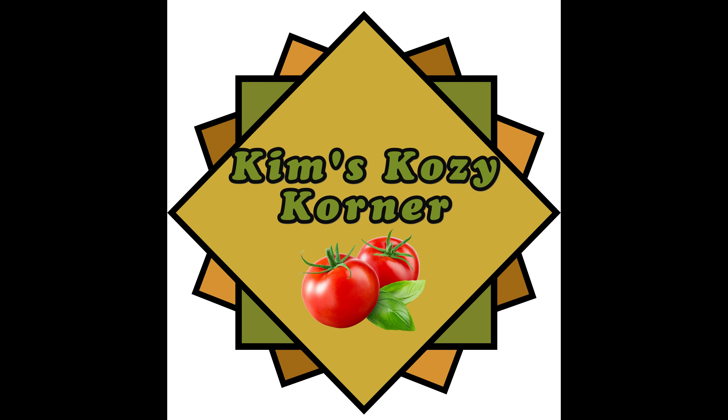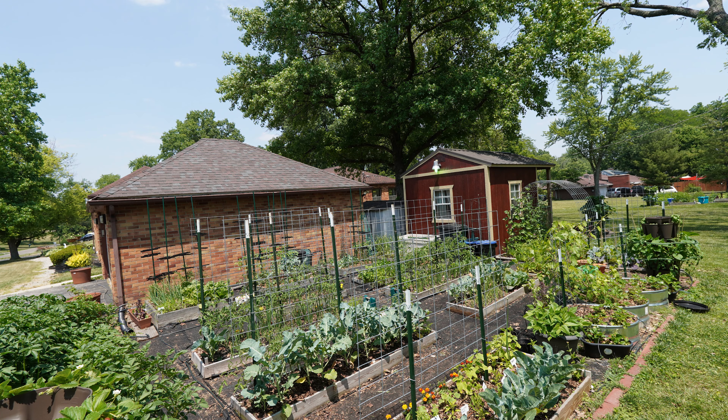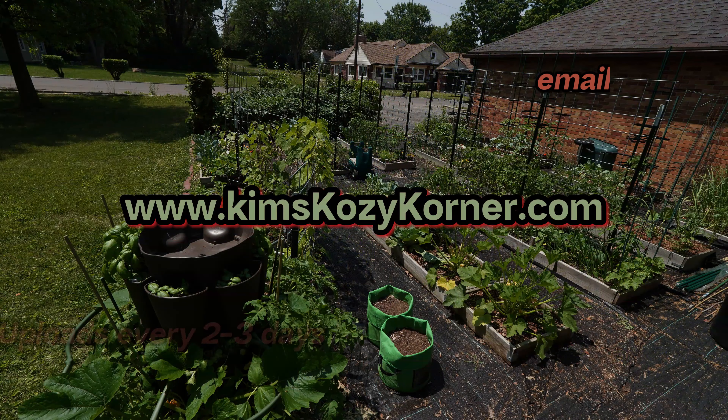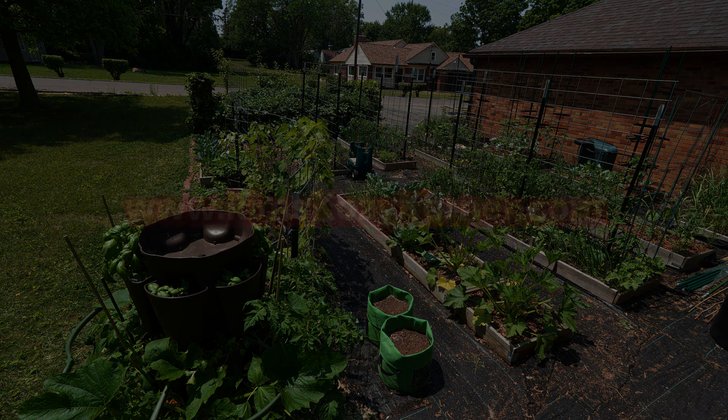Hello and welcome back to Kim's Cozy Corner. Today we are going to check in on our 23-year-old pepper seeds. According to our garden journal, we started our peppers on February 17th, and it is now March 9th. We're going to check in and see what has germinated thus far, and we're going to need to up-pot some of those. I planted 35 different varieties of peppers and we are going to look at how each and every one of those have been doing over the last few weeks.